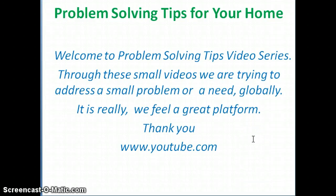Welcome to the problem solving tips video series. Through these small videos, we are trying to address a small problem or need globally. We feel it is a great platform — thank you YouTube.